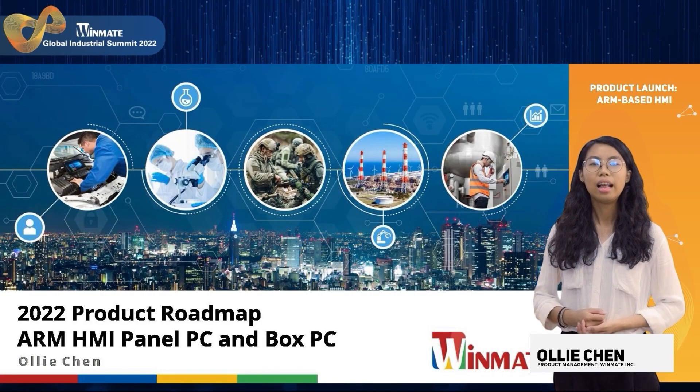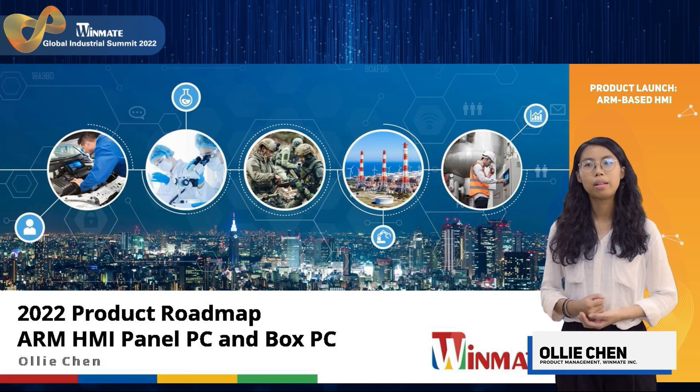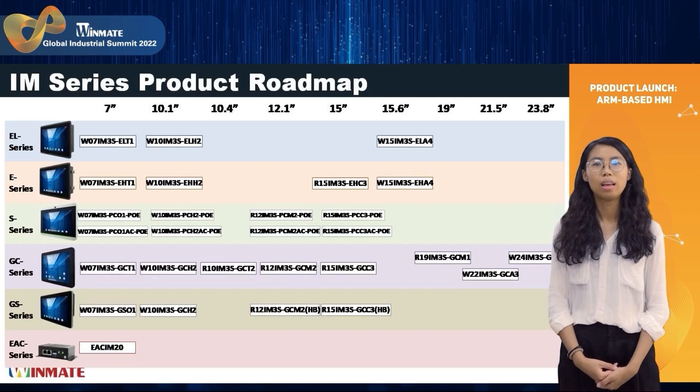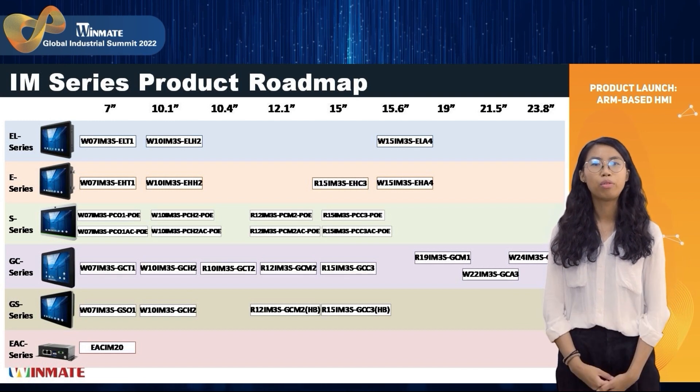Hello everyone, I'm Oli. I will introduce the roadmap and update about our page and IPVC and BuxVC. In this page, you can see the IAM series product roadmap.